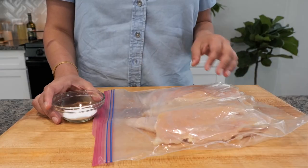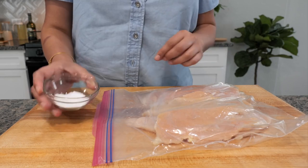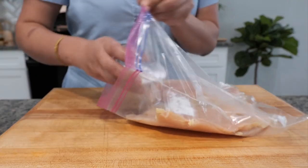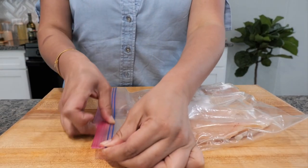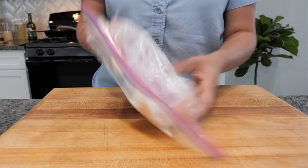For those of you that have sensitivity to the way chicken smells, you don't want to skip this step. In this bowl I have some baking soda, and what this is gonna do is help eliminate that smell that you're sensitive to, and it's also gonna help keep our chicken nice and tender. This is where you want to use either a plastic container or a ziploc bag, and you just want to mix it around.